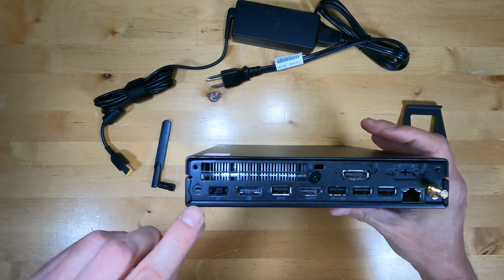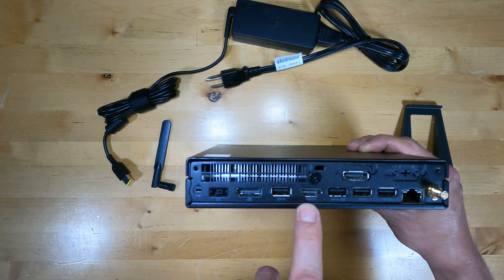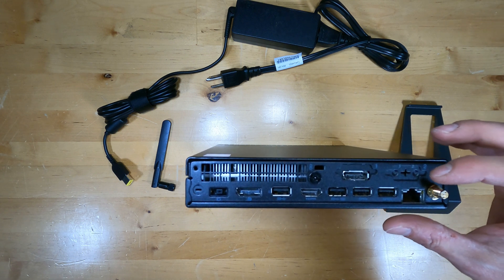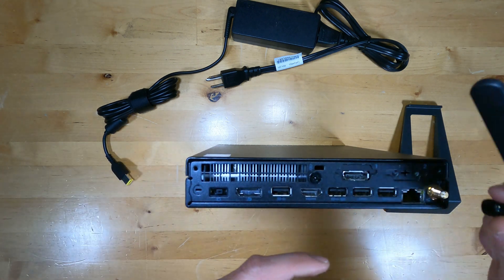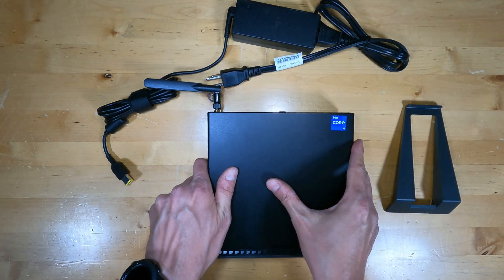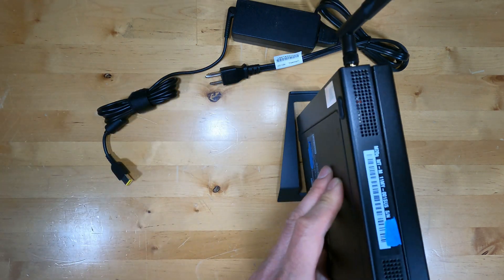On the back is the Lenovo Slim-Tip power adapter slot for the included power adapter, a DisplayPort, four USB Type-A, HDMI, and another DisplayPort — though this could vary depending on which model you order; some have HDMI or even VGA, and this one is also available with a serial port. There's Gigabit Ethernet and an antenna connector — the antenna is included but not pre-installed, it just screws on. There's also a Kensington lock location. The unit has feet to lay flat on a table, an optional VESA mount to attach it to the back of a monitor, it fits inside a Lenovo Tiny-in-One monitor, and includes a stand if you want to stand it up vertically.